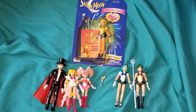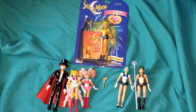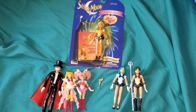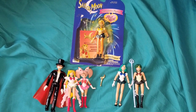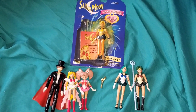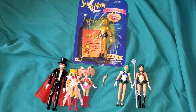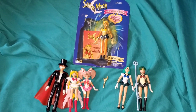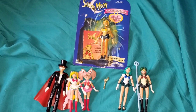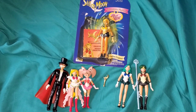If you did see a girl-related action figure it was part of a toy line aimed at boys, like Batman or Teenage Mutant Ninja Turtles. You wouldn't see very many action figures aimed at girls, and at the time there were even fewer available in America that were anime-based, so this was incredibly huge just for that.